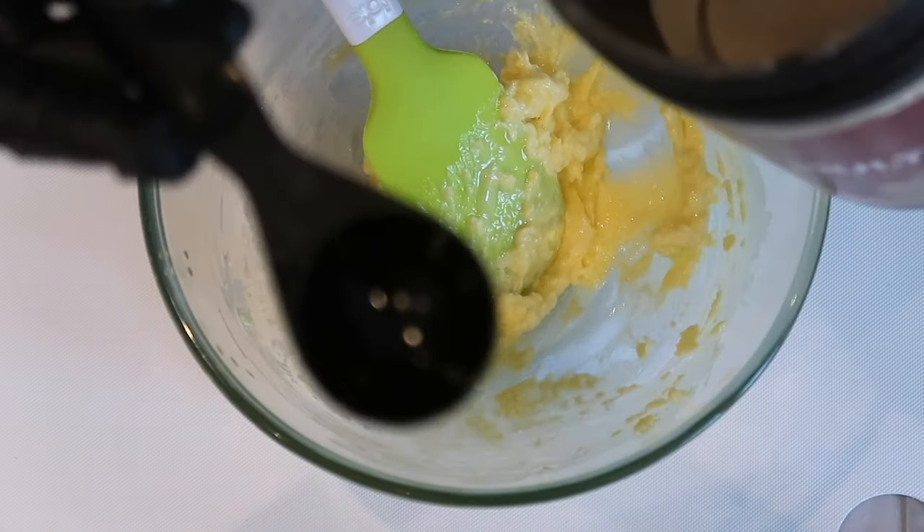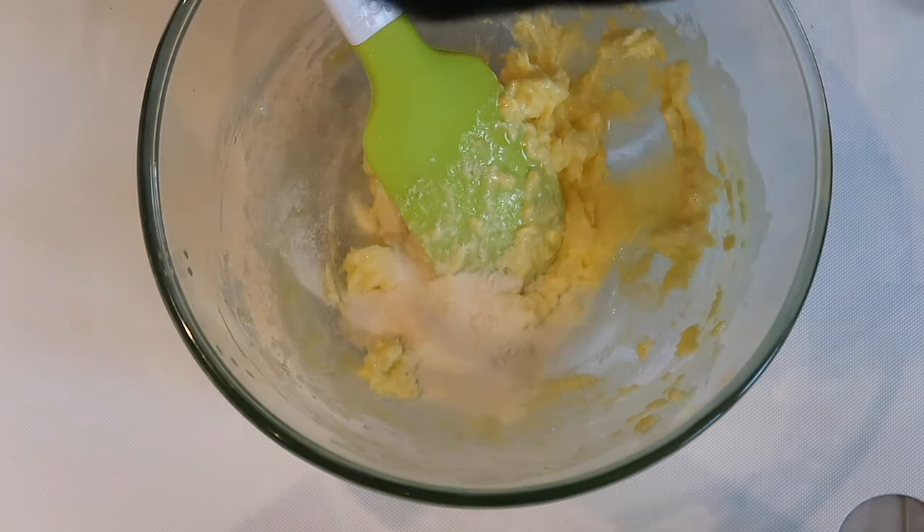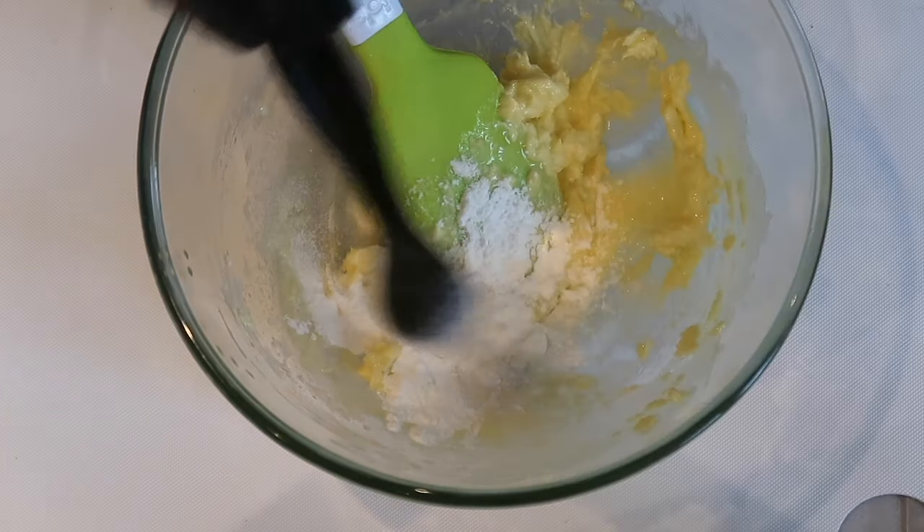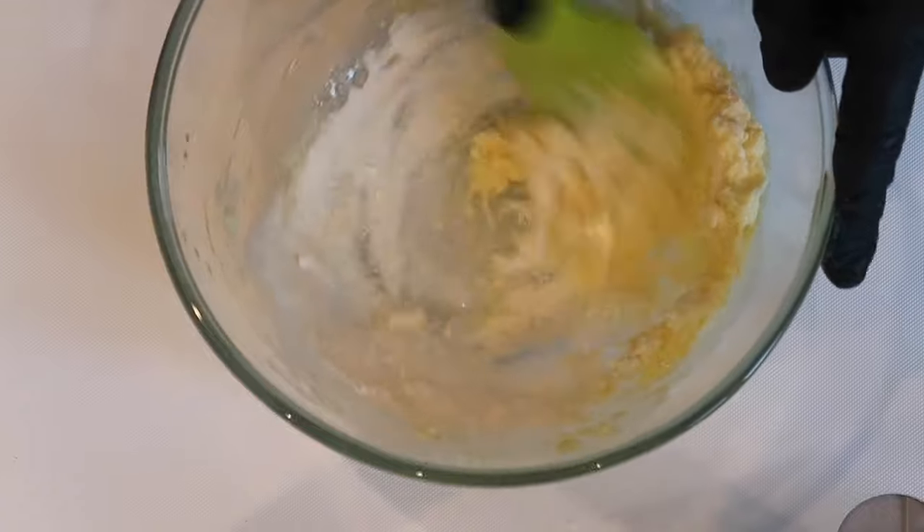After mixing, we will need to add one tablespoon of your preferred collagen protein powder, then one teaspoon of bacon powder and one teaspoon of xanthan gum powder, and mix together again.